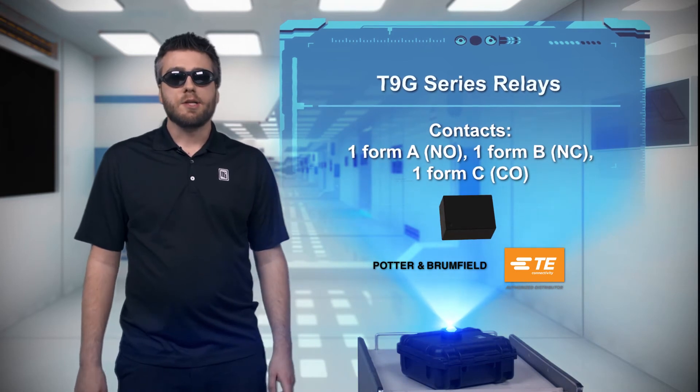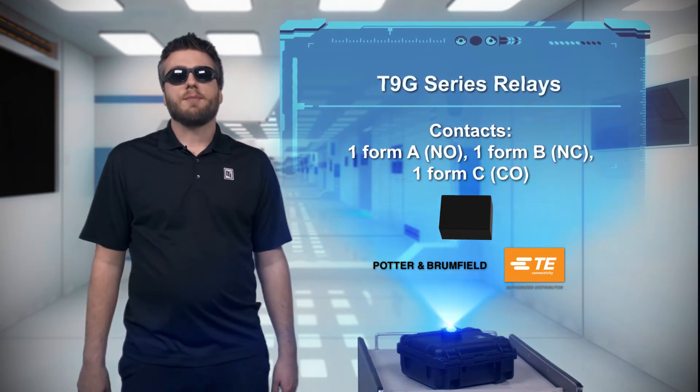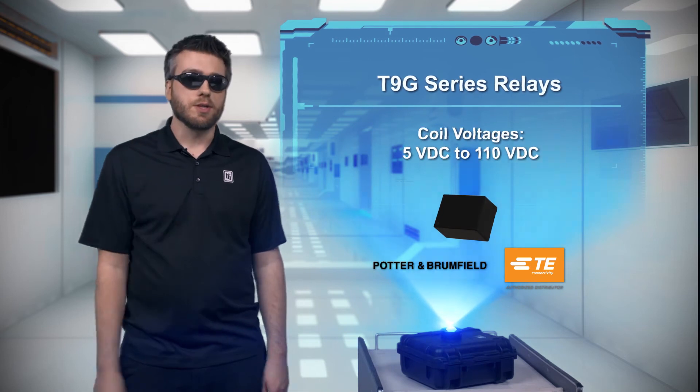The relays are available with standard through-hole PCB terminals, but certain configurations have PCB and quick connect terminals, making them even easier to install.